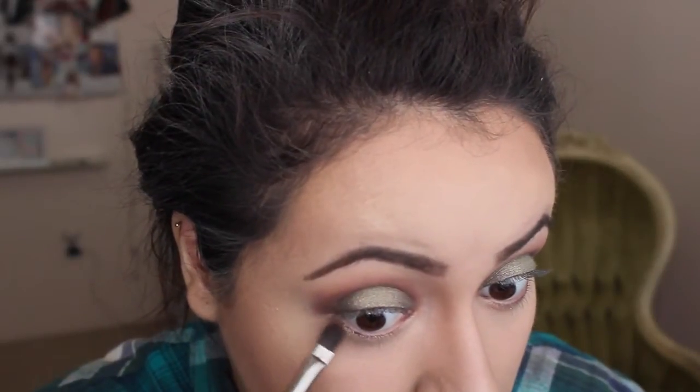For the lower lash line you can do whatever you want — you can put the green down there, you can put the brown down there, just switch it up. I personally am going to take some of that brick color we put in the crease and place that under the lash line.